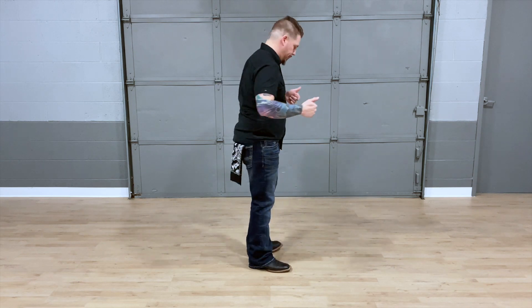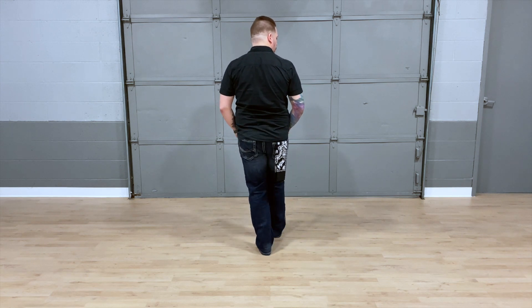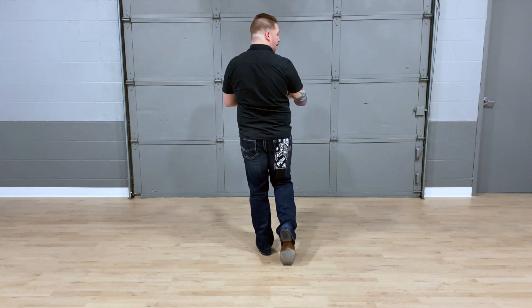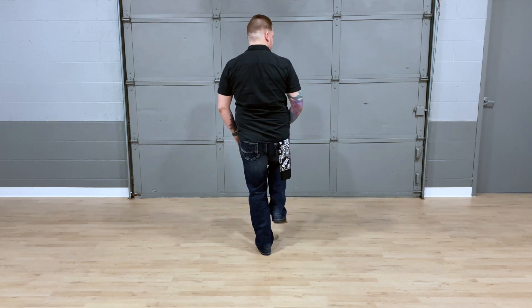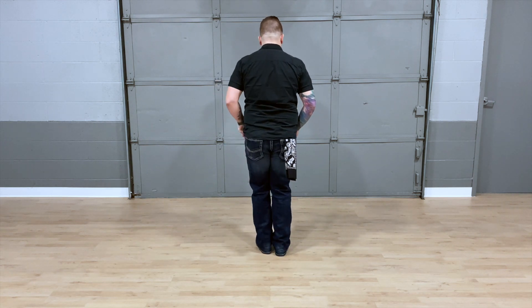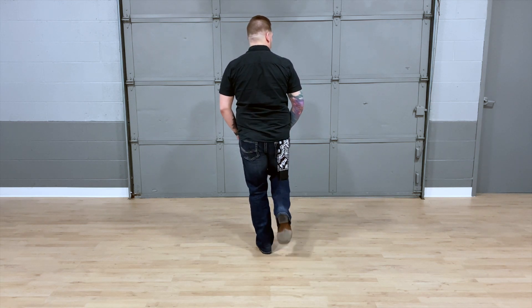For the next 8 counts, we're going to do heel and toe taps. Turning around, we're going to do 2 heels with our right, so we're going to go 1, 2, then 2 toes back, 3, 4. And then we're going to go back and forth for heel 5, toe back 6, heel 7, toe back 8. Altogether those 8 counts: 1, 2, 3, 4, 5, 6, 7, 8.